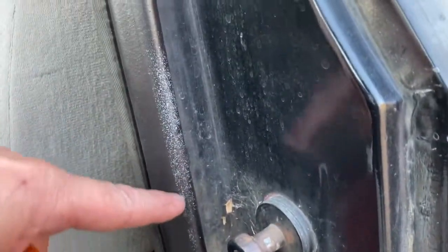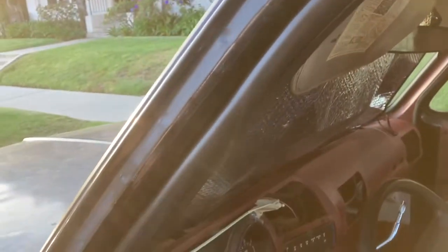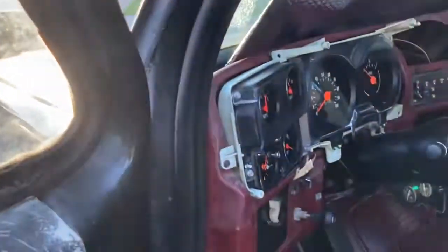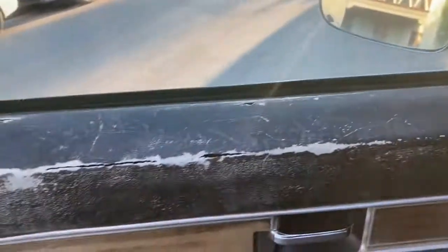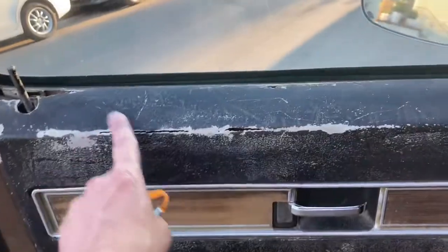Looking good. This is where the overspray was. Some evidence of something going on here - some paint. Obviously the truck was painted black. These door panels are in really good shape; I don't know if they're original anymore.